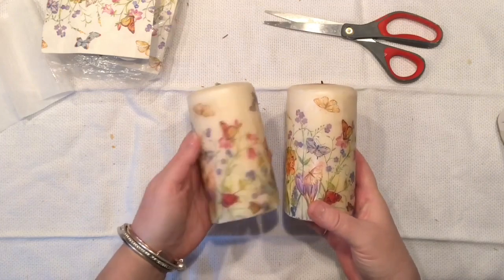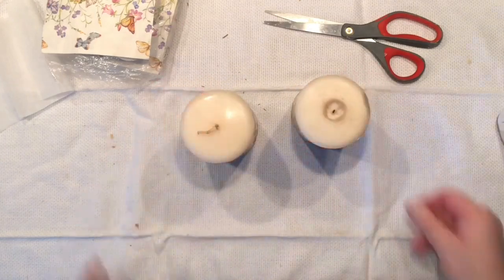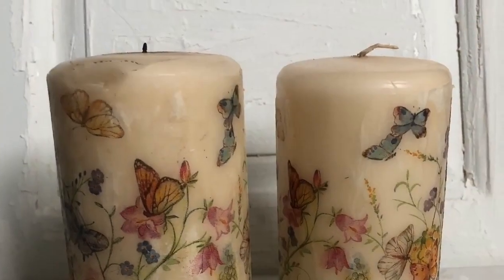And I am done — two candles are done! I am so happy, yay! I can finally start to style them. But before I do that, please look at some pictures of how they came out.